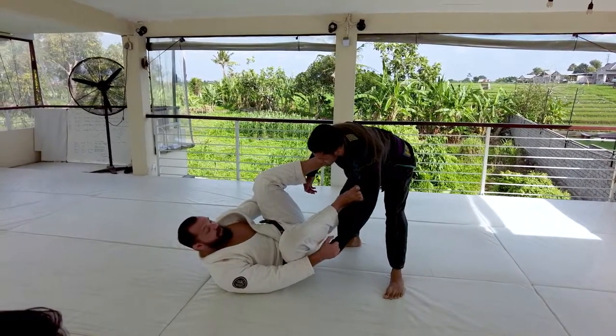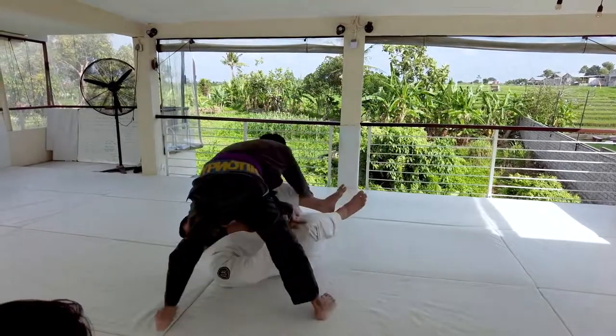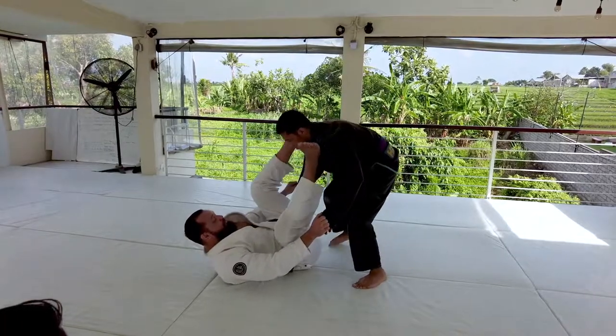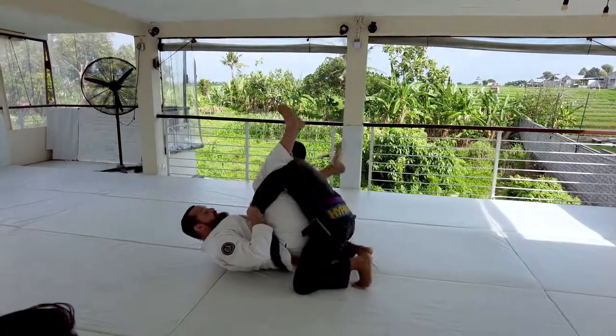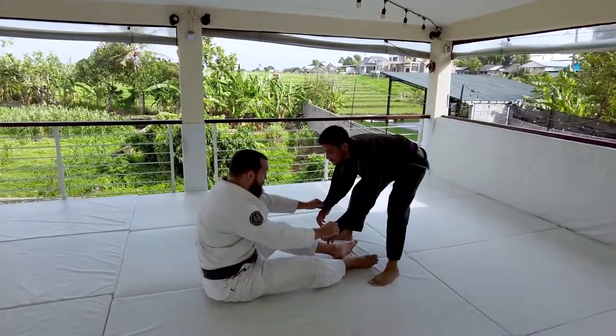Endemas being my target — I don't want to let him start turning the corner where I have no connection and now he can pass. If he gets too close to me and I don't have connection, now he can pass. If he gets too far away from me, now I have no connection and it's easy for him to pass.